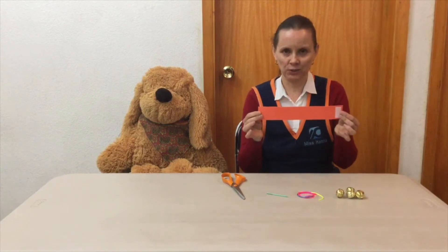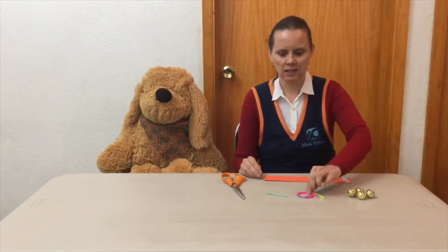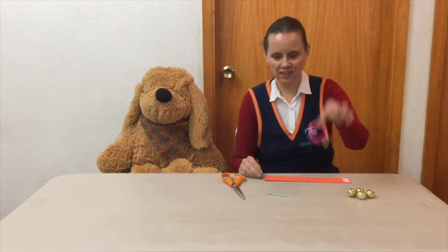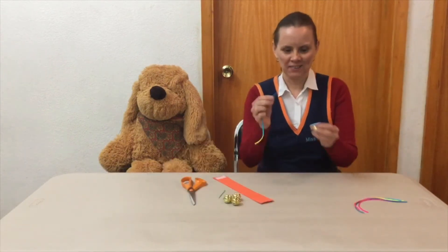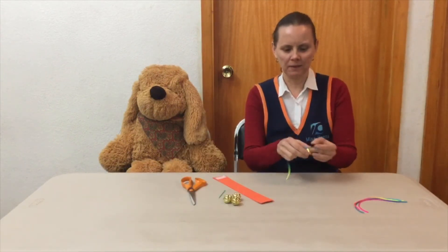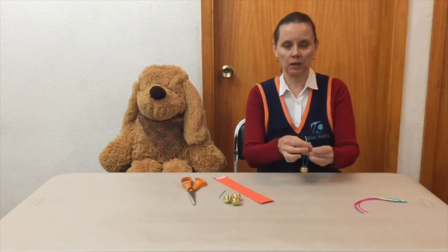For the second step we have our foaming ready. We need 3 or 4 cascabeles, hilo, una hoja de plástico y unas tijeras. Vamos a pasar el hilo por el cascabel y le vamos a hacer 2 nudos.